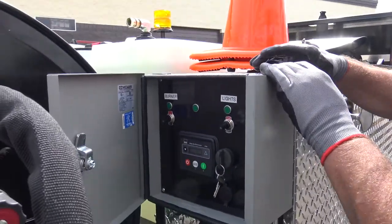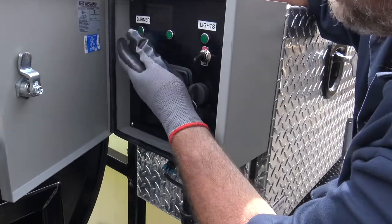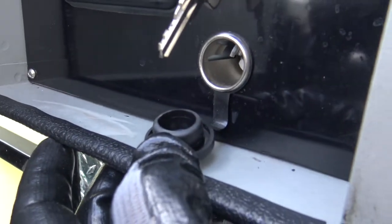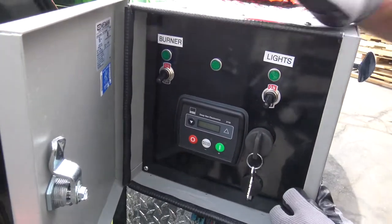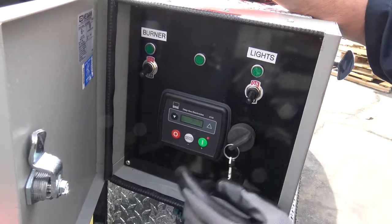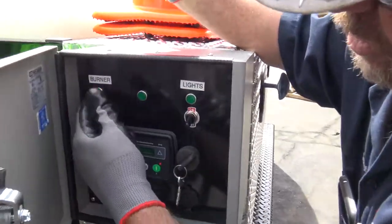This is our control panel. It's got our light switches — turn the lights on, all your different lights there. Manual burner switch to run manual. We've got our remote. We've got a little outlet here — a plug that you can plug in to charge your phone or run cameras or floodlights. If you're going to do manual, you just turn that and then hit your green button, and it'll warm up and fire up all by itself. If you want to turn the burner on, you turn the burner switch on there.